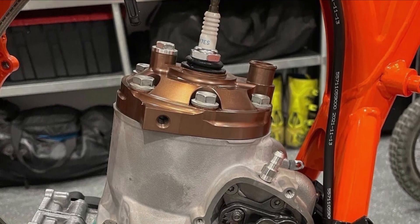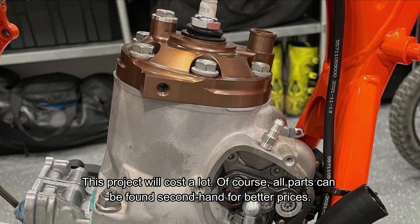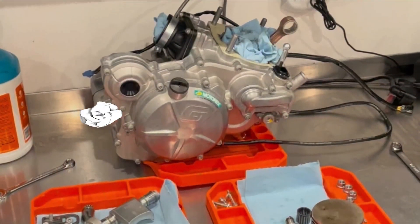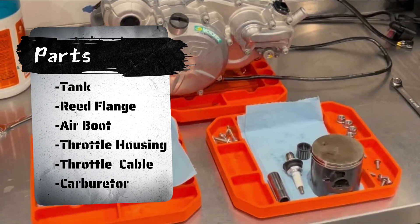Yes, you heard right. The list of parts is very long, and if all the parts are bought new, this project will cost a lot. Of course, all parts can be found secondhand for better prices. And when you think that's it — no, it's not. There are still many things that need to be replaced.